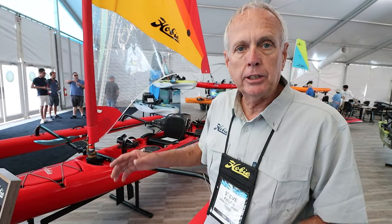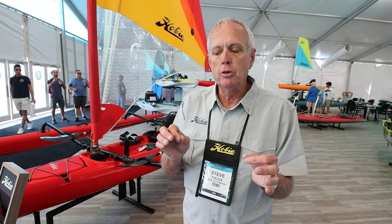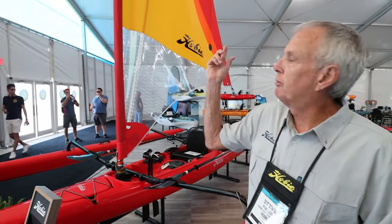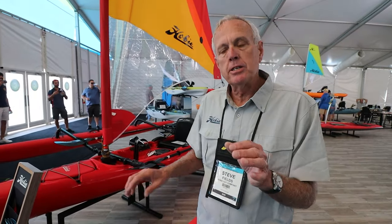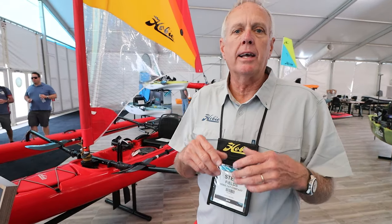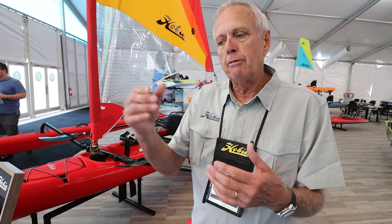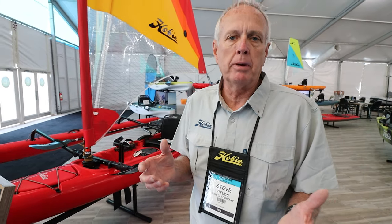You can sail it one up or two up — two seating stations. You can control it from the front of the boat or the rear of the boat. We've got a great way to pack it up. Once you furl the sail, you can take it off and put it on the trailer. The ammas and akkas you can actually leave on the boat to make that assembly easy. From trailer to water, you're probably less than about five or six minutes.